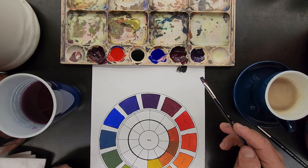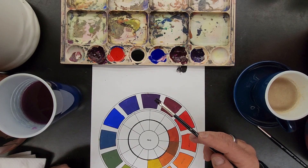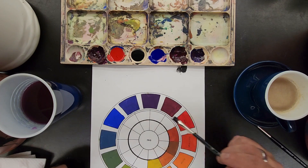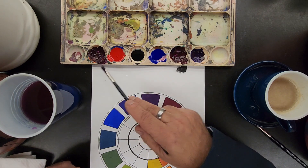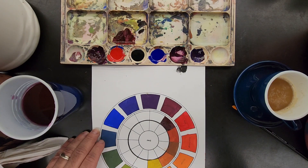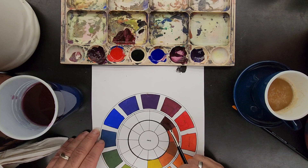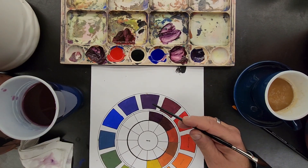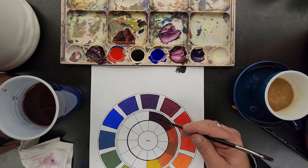Next, the violet section of shades. I've got violet, blue-violet, and red-violet, and I've got blue and red. As you can see, I've already mixed them here: red-violet from red, then red-violet and black, and violet and black.